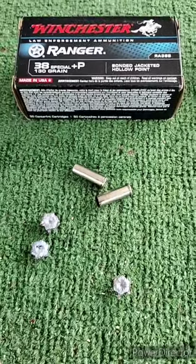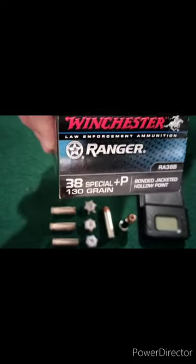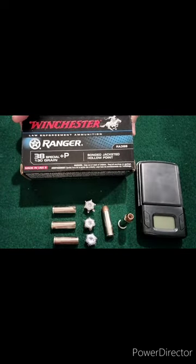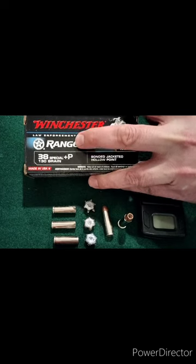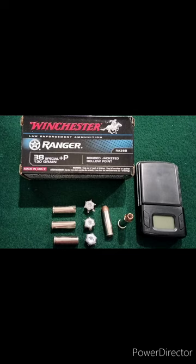We are back from the range after testing the 38 Special +P 130 grain bonded jacket hollow point Winchester Ranger round. This round comes in a 50-round bulk pack box. I picked this up a while back from my Wall Corp online — they sometimes have police overruns or good contract deals. I believe this was a former law enforcement round, and it is still available and still produced as far as I know.